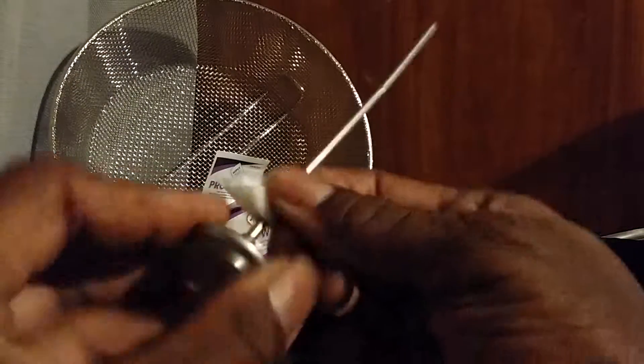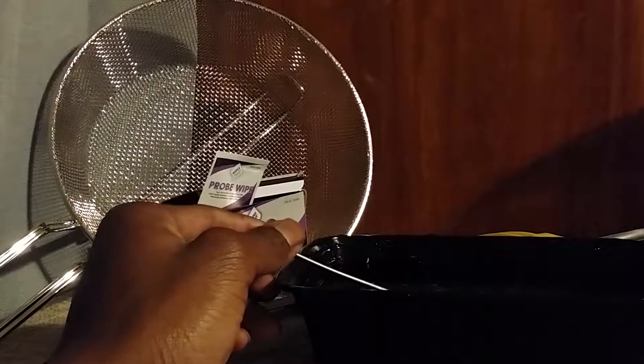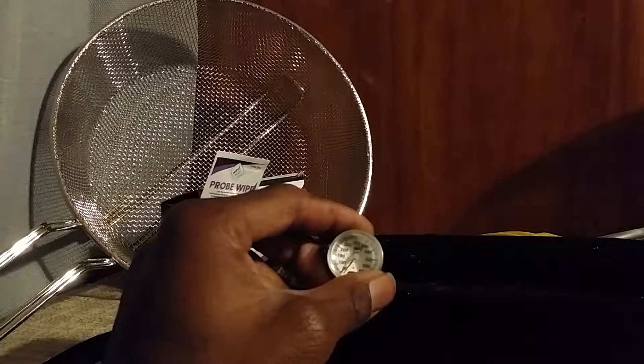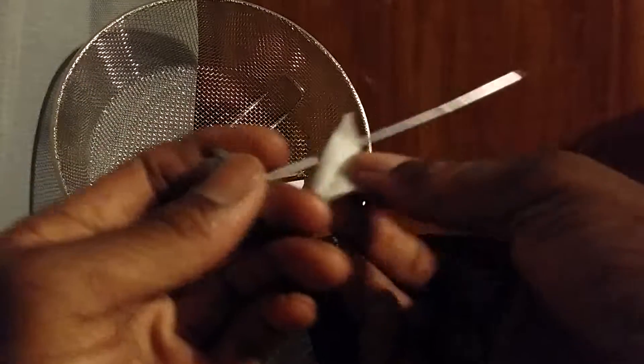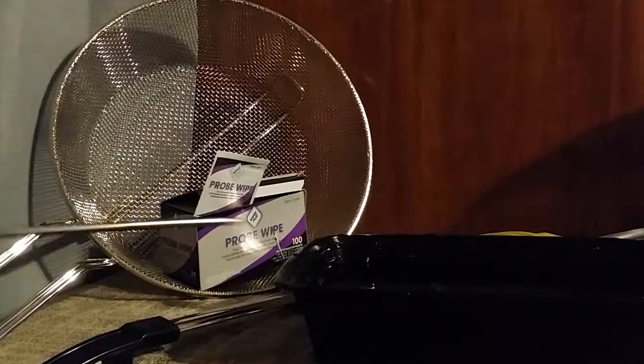You take your probe, wipe it off with the wipe, and then you use your thermometer. Get your temperature, and when you're done, you re-sanitize your probe and then put your probe back in its case.